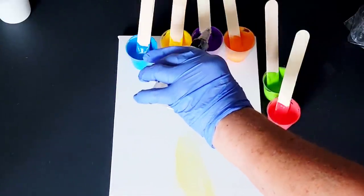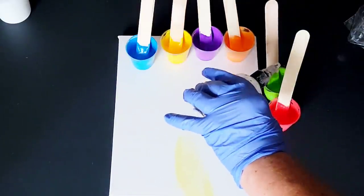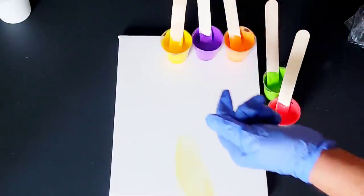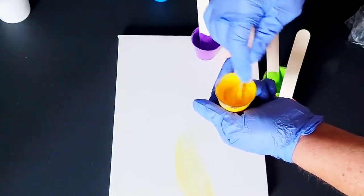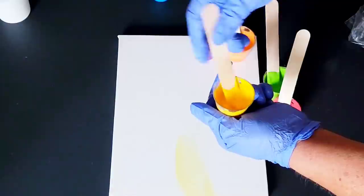Now I'm going to add a drop of silicone to all but two colors — the red and the white. You need to leave one or two of those colors virginal so that they can react with the paints that have the silicone in them. If you want small little tiny cells, mix it up a lot. If you want bigger cells, just a couple of swirls.